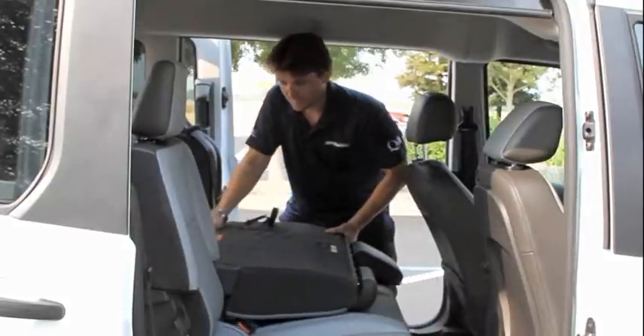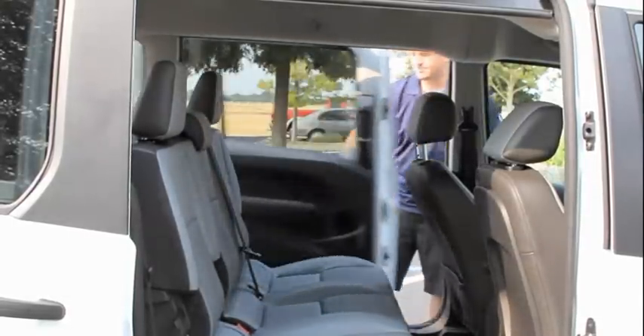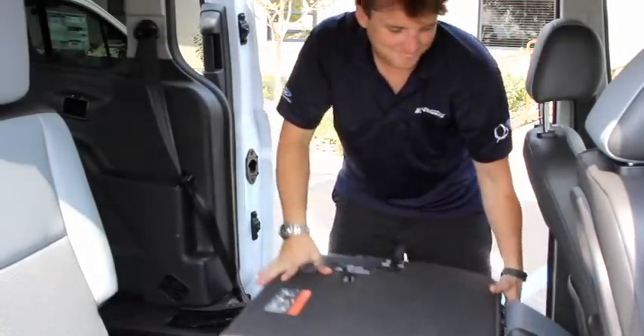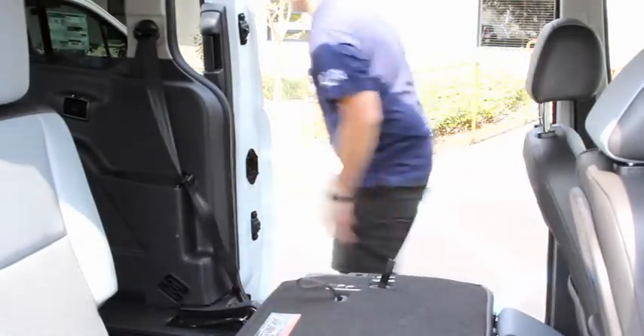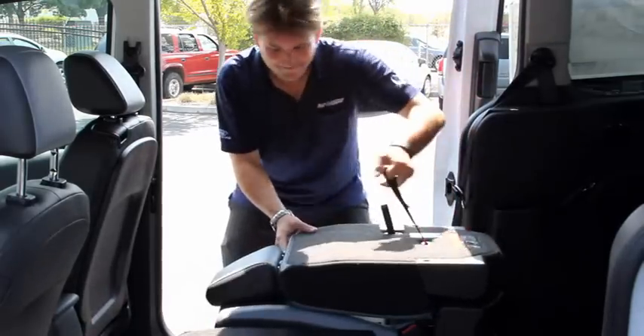Now adjust the belts to fit the occupant. After your wheelchair occupant is secure, you can return the seats to the upright position. From the stowed position, fold the driver's side second row seats forward, and then fold the passenger side second row seat forward.